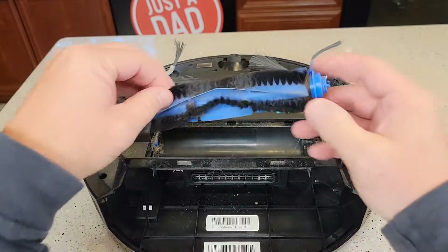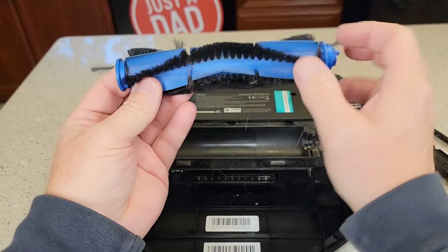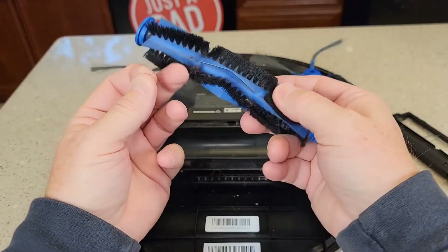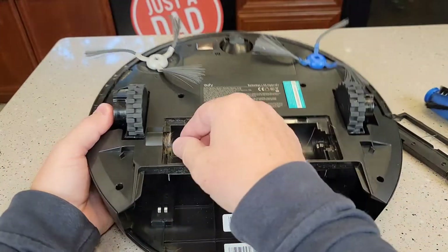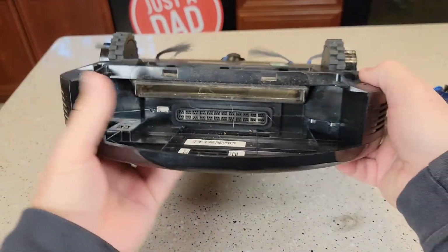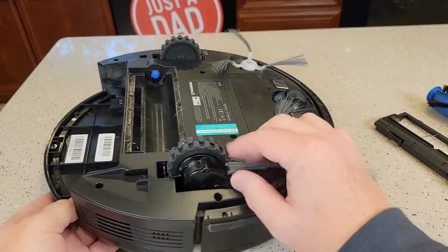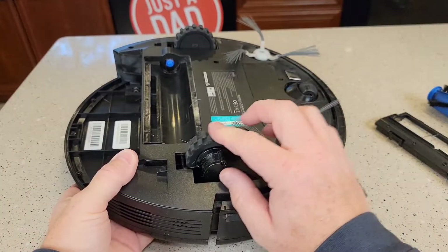We can take this roller out. You're going to see some hair kind of getting caught up in this area right here. You may see it entangled on here, and you may have to cut it off. Down in here, we want to get all this nice and clean. It also helps to get like a blower and blow all this out. Make sure the drive wheels are clean, nothing's wrapped around the drive wheels.